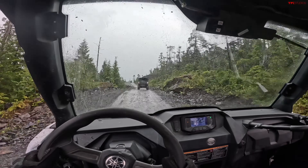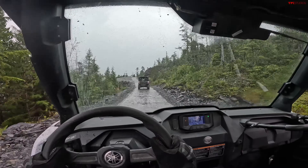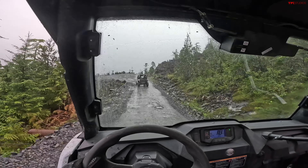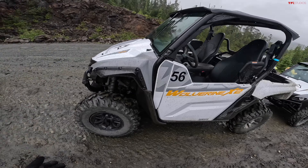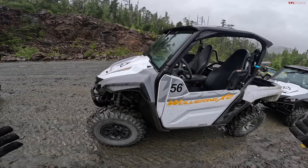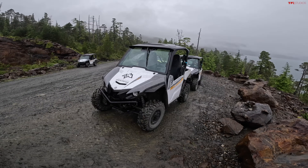So now you can get the Yamaha Wolverine — positioned as a work-play hybrid machine — in either a two-seater or four-seater, and with either this 847cc engine or the 1000cc engine out of the R-Max. But to jump up to that engine, you're adding quite a bit of cost. There are plenty of choices in Yamaha's work-slash-play hybrid side-by-side lineup, but this one is basically the cheapest. Initial impressions are that it doesn't feel any less of a side-by-side than some of the machines I've tested that are double or even triple the cost of this unit.